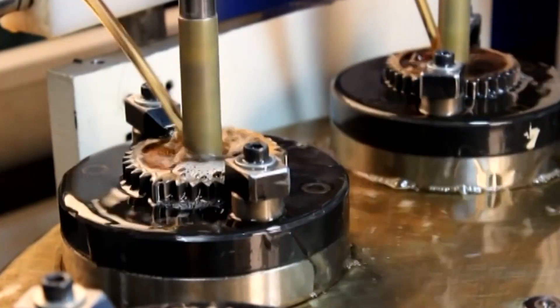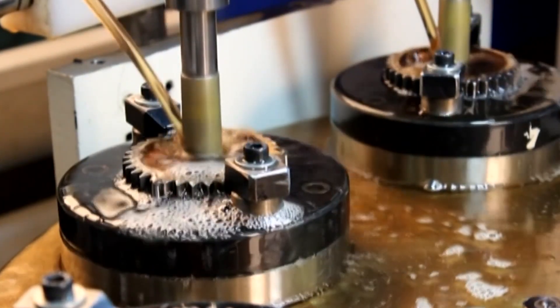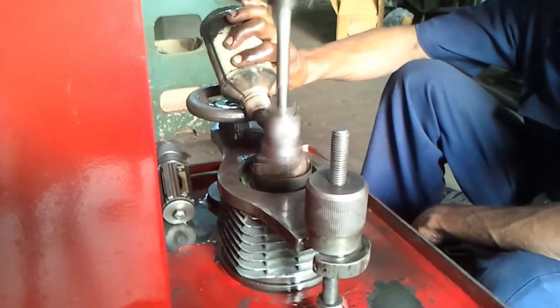Honing is seen as a precise process and is relatively expensive, so it's only used for tasks where such accuracy is vital. With that said, it can improve metal components of most things, so if it's cost-efficient, it's definitely worth doing.